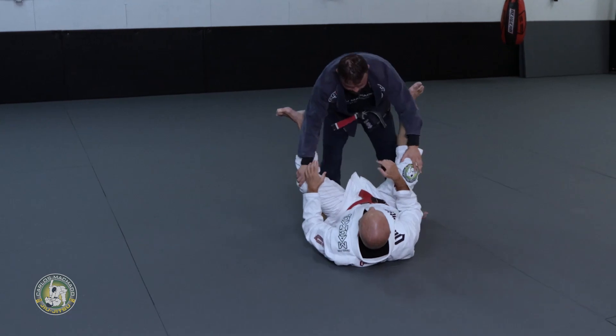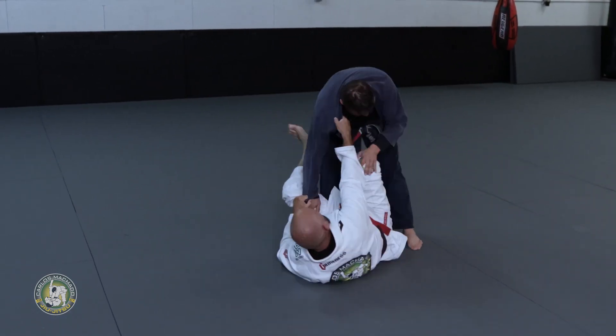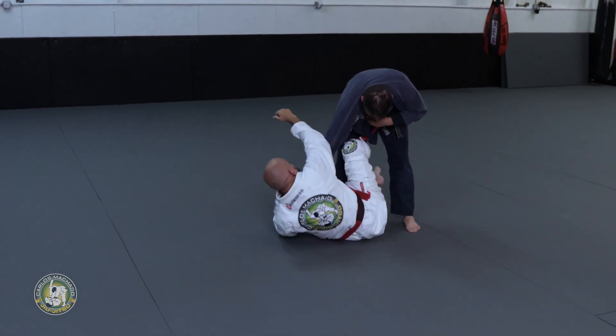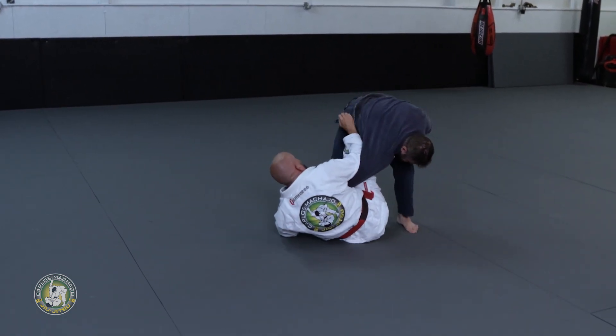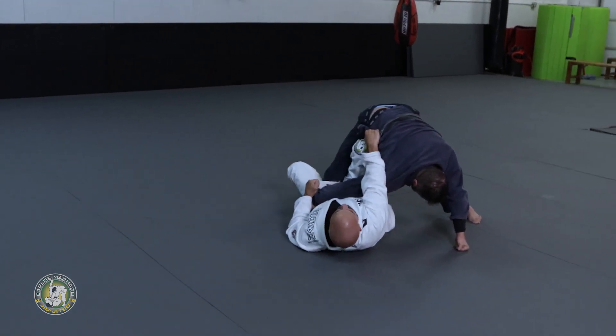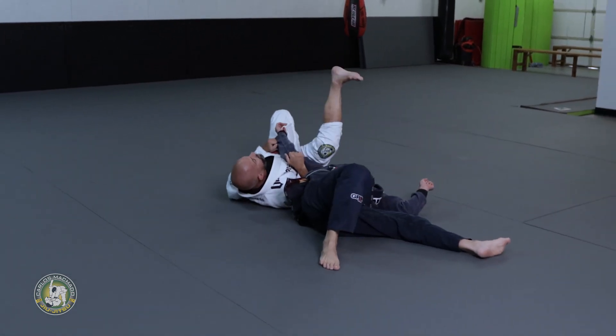Here you have the control — keep fighting. Go across and trap that leg. Now look at this arm — hide your elbow right behind, pull the elbow down, control the hip, pull the shoulder down, move your hip under, pull the shoulder down, and kick the leg up and turn your knee out.